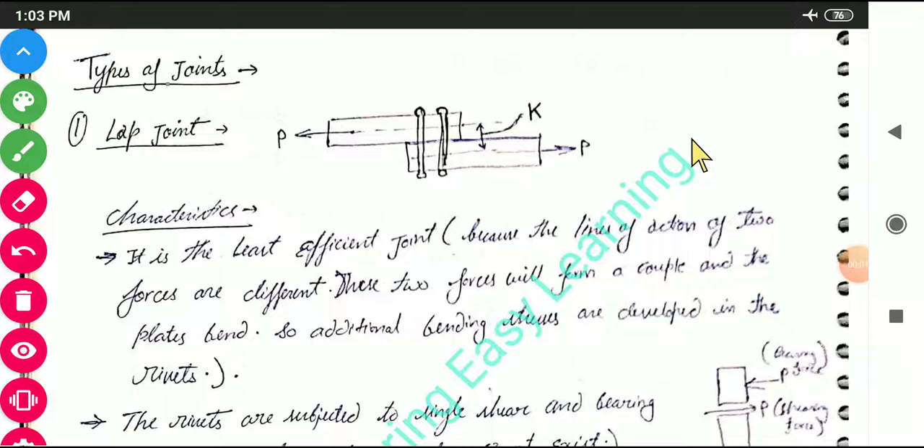Hello everyone. I am Samir Verma. This is the second lecture in the series of design of steel structures, and today we will be discussing the types of joints — basically the types of riveted joints.